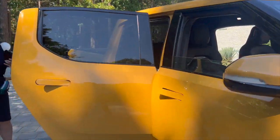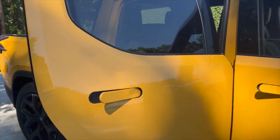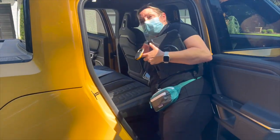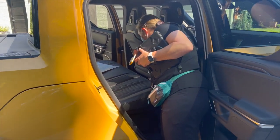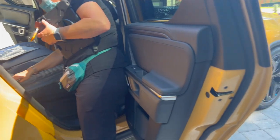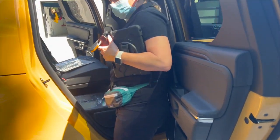We're going to jump straight to the back seat. In the back, on each headrest you have a USB-C port. You have an additional two here, so there are four in the back and two in the front console. There are additional outlets under here as well, and then you have your subwoofer here.